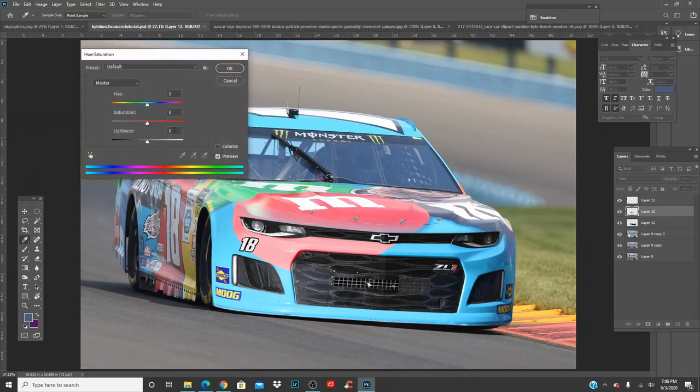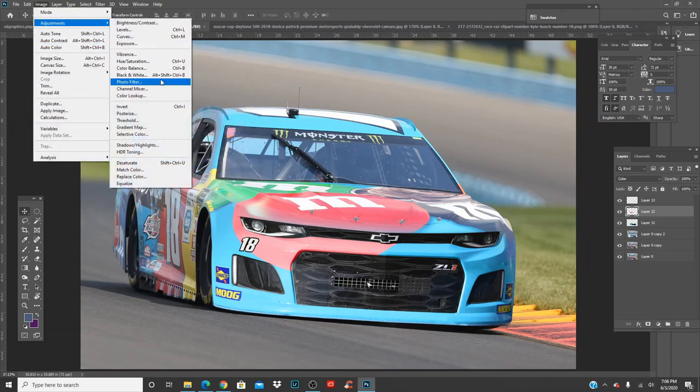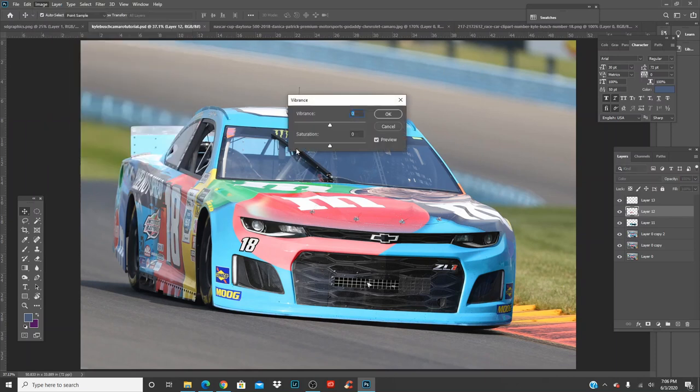You can go here to Vibrance — maybe darken it a bit. It is hard whenever you have a blending option on. You can go to Adjustments > Vibrance. It's literally just trial and error at this point. Maybe even try a richer red since it's a little pinkish.